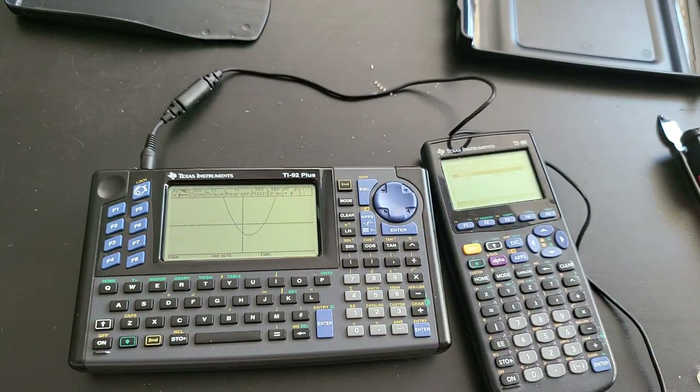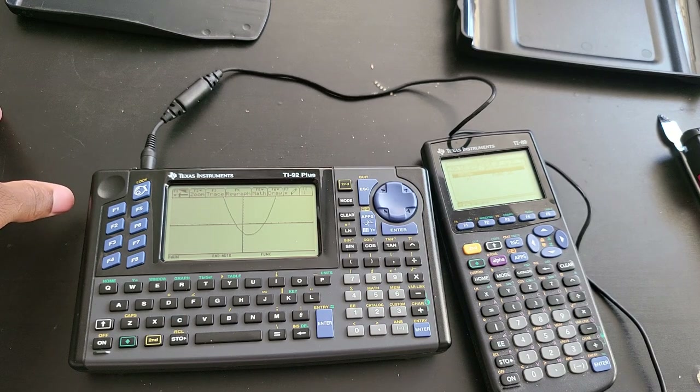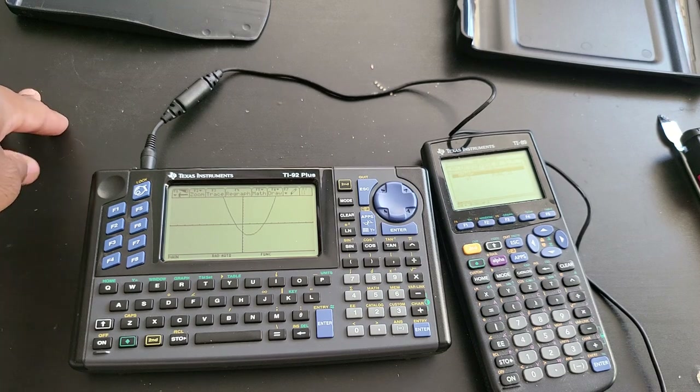My videos are always this long because they are not scripted and probably never will be. If you have any questions about the TI-89 versus the TI-92 Plus, put them in the comment section. I probably missed a lot of features — it's impossible to go over everything in one video. That's the quick overview I wanted to make about these two calculators.